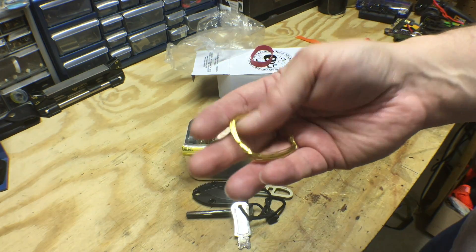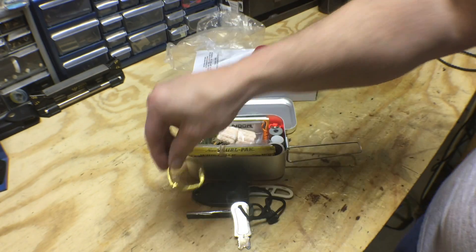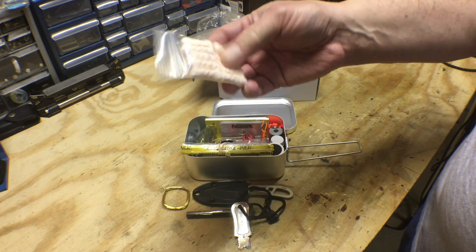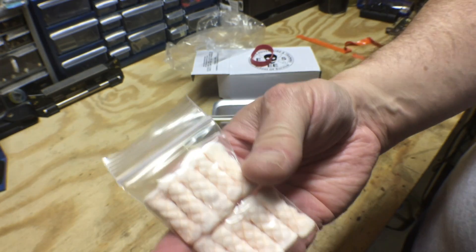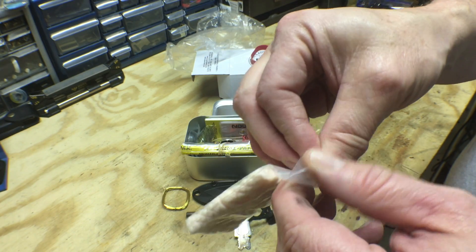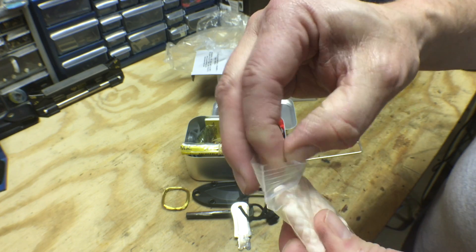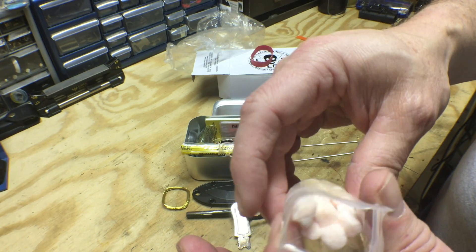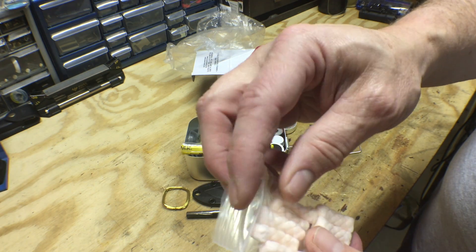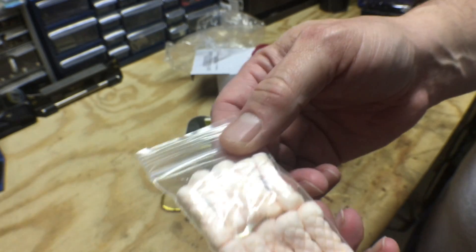Brass snare wire — seems like it's good quality. And some Tinder Quicks — I forget what they're called exactly — but it's basically a cotton swab that has some kind of treatment to it. So you can pull that apart and use that to help start a fire.